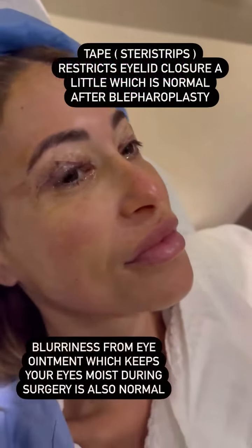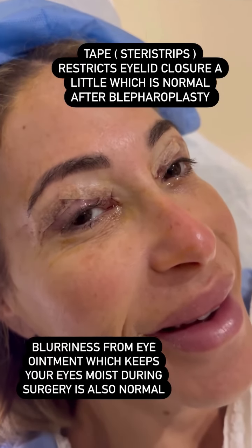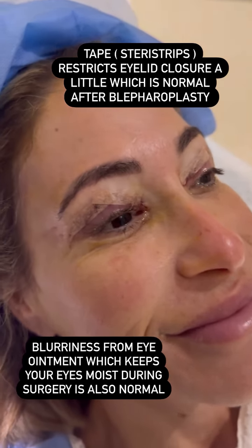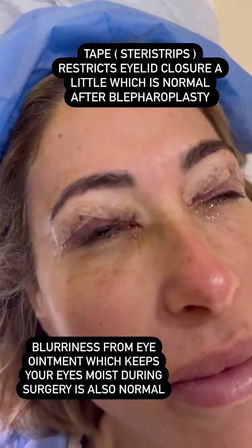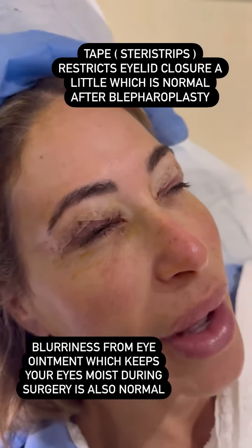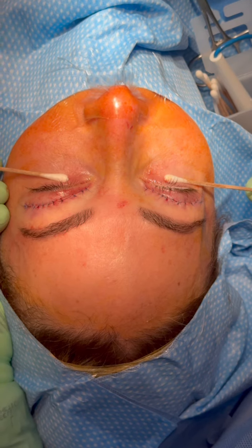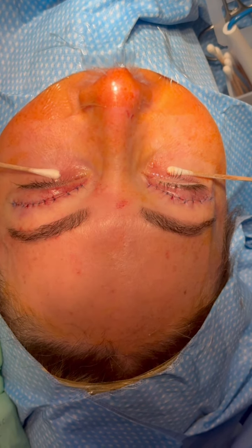How are we doing? How are you feeling? I feel okay — a little blurriness, but I feel good. No pain? No. Close your eyes. The tape is going to restrict the closure a little bit — that's normal. All finished. Incisions closed. We're going to put Steri-Strips, and it's going to look great.